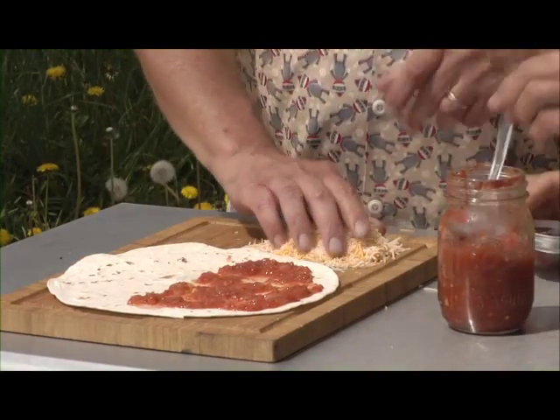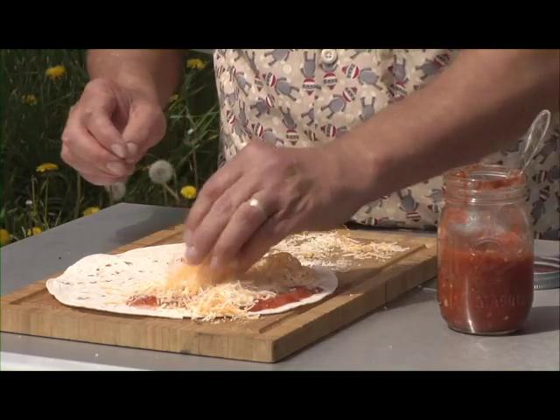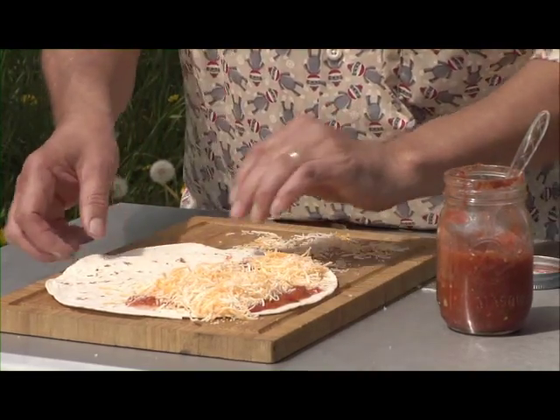There you go, spread it out. Place that right on. The salsa's got your cheese, your onions, peppers. Sprinkle that on the top. Fold it in half. Place it on the grill.